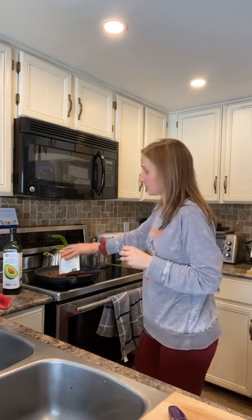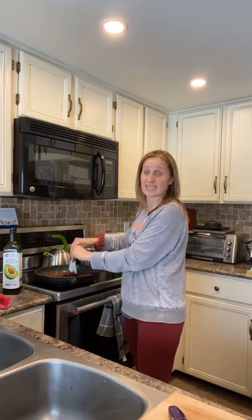Once I've browned the ground beef on the stove, if there's a lot of fat I'll drain most of it, then put the beef back in the pan. Then all you do is open up the sauce and pour it in — it could not get easier.